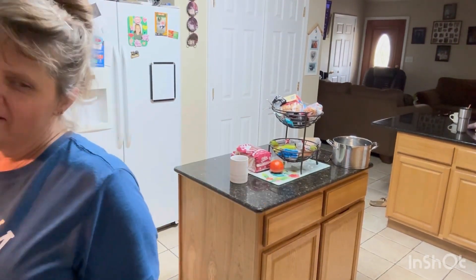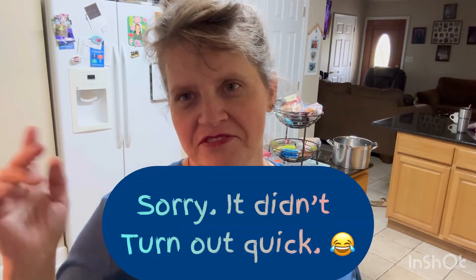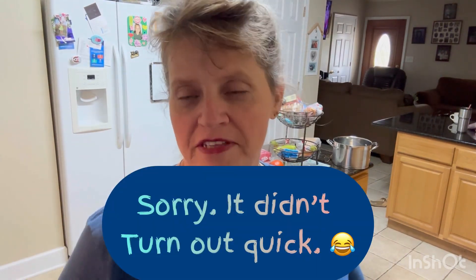Hey y'all, I'm just going to do a quick meal which is going to be smothered squash with onions and some fried burgers. So here we go!